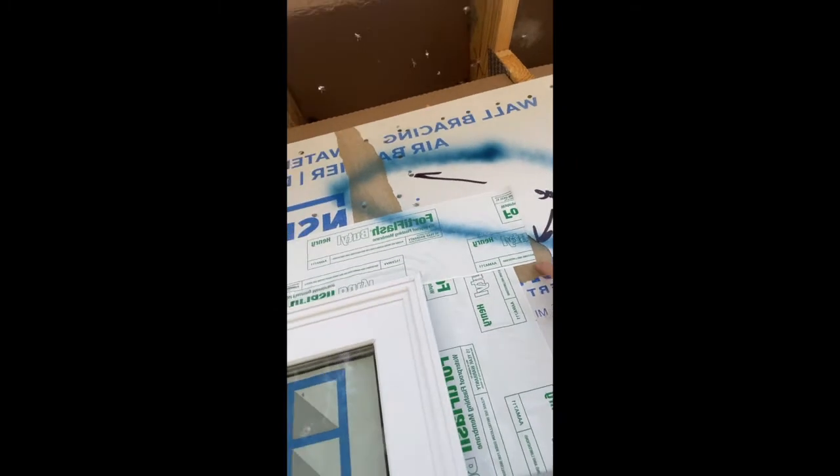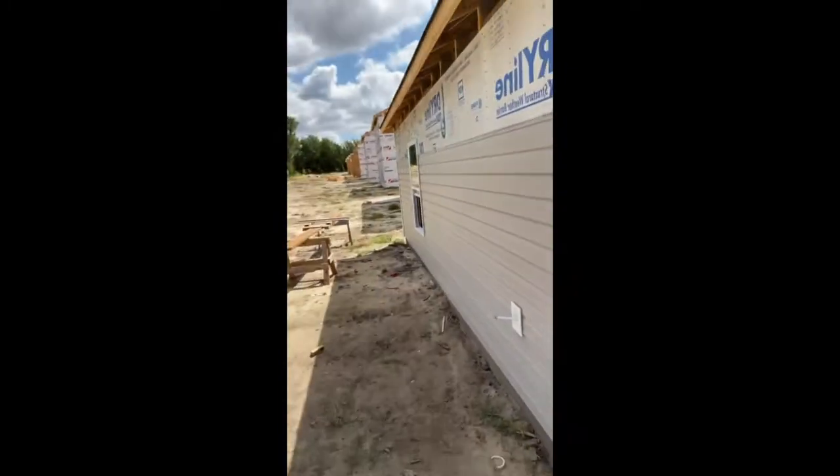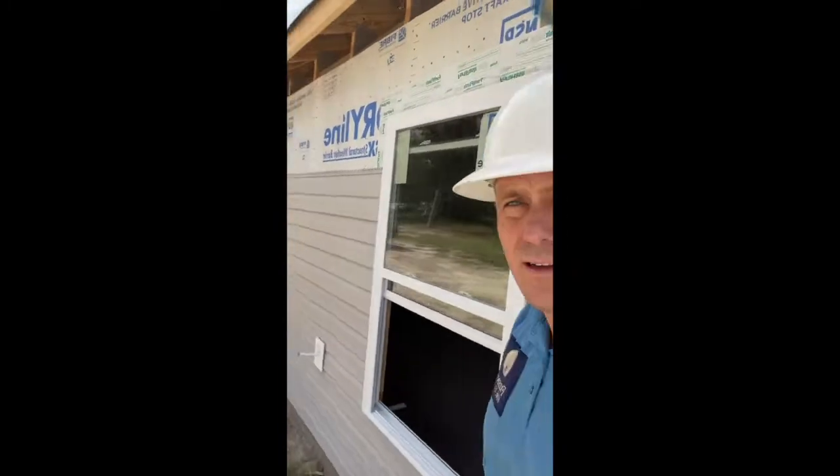This area has obviously been removed — there's no weather resistant barrier here. This is just cardboard or tape seams. And as you can see, the siding has already been installed.